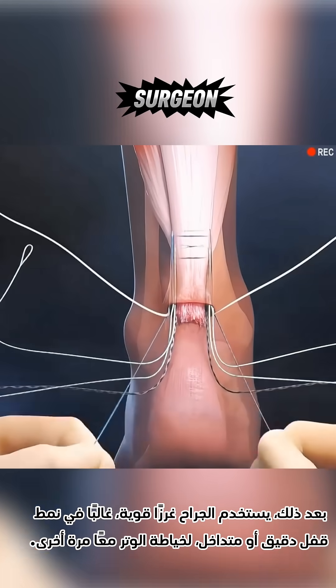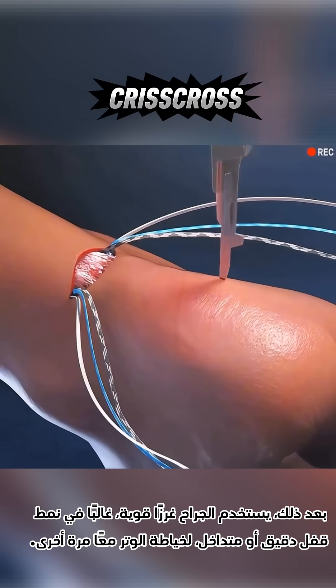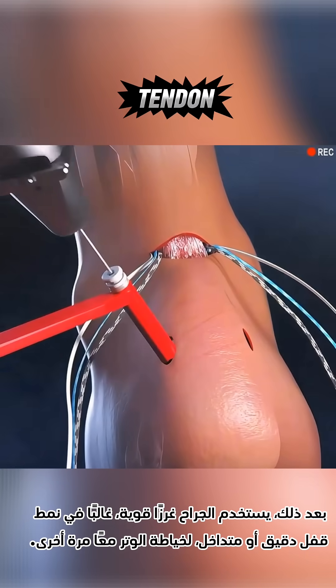Next, the surgeon uses strong sutures, often in a precise locking or crisscross pattern, to stitch the tendon back together.